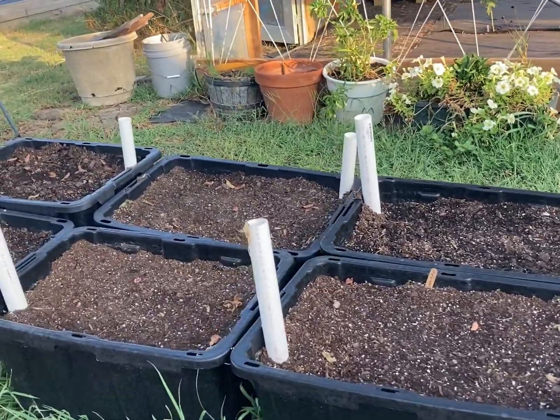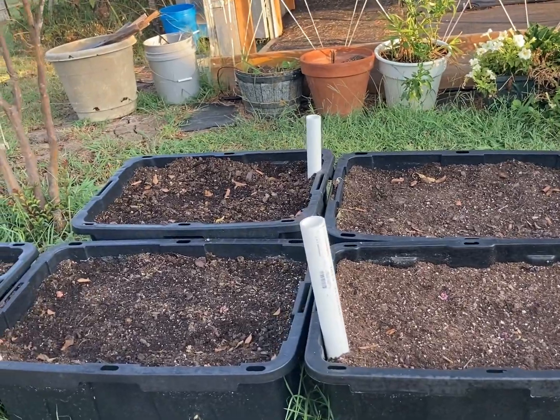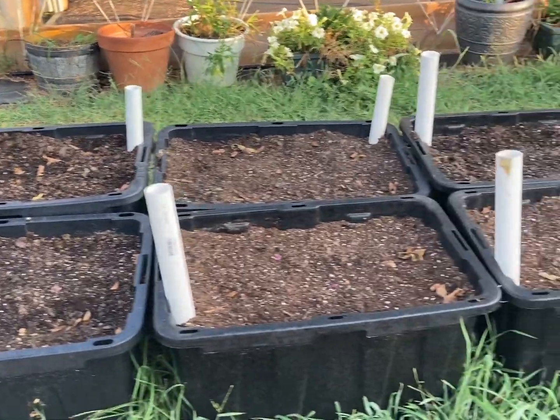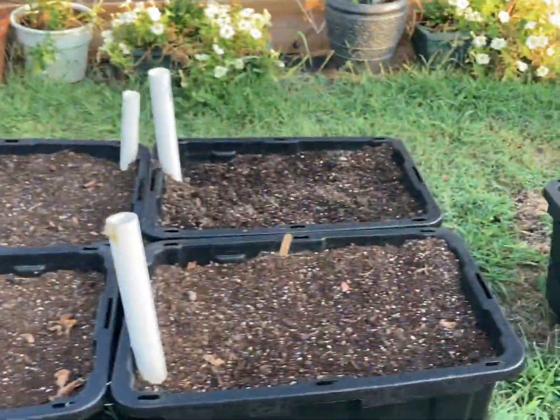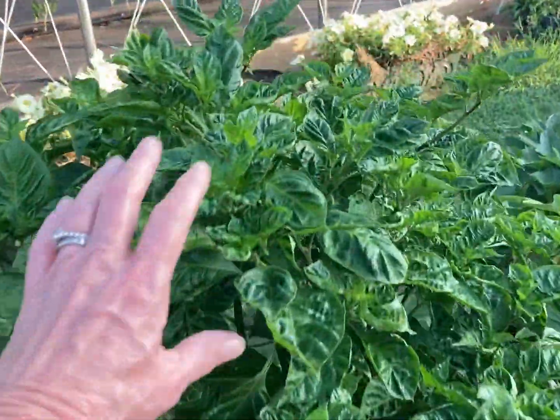Our peppers are gone, guys — we had to go ahead and pull them up because of the aphid issue. Greg did spray them down with insecticidal soap and some neem oil. We'll probably put some diatomaceous earth around the plants when we put them in these tubs.